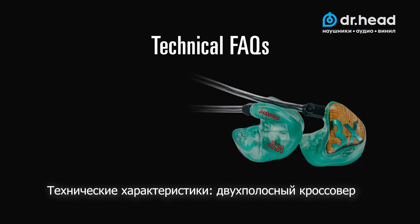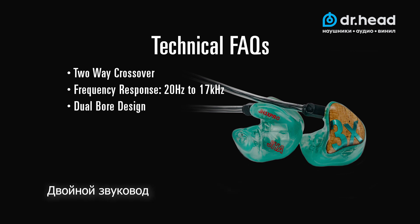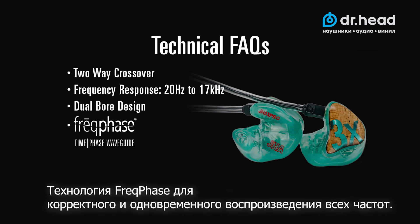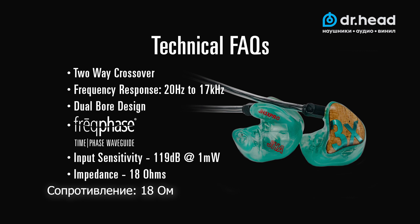On the technical side, it features a two-way crossover, frequency response of 20 Hz to 17 kHz, dual board design, freak phase for time adjustment and phase accuracy across all frequencies. The input sensitivity is 119 decibels at 1 milliwatt, and the impedance is 18 ohms.